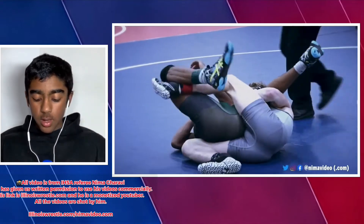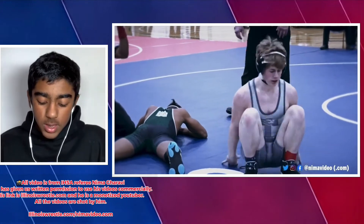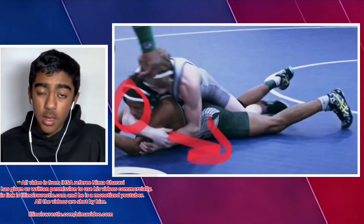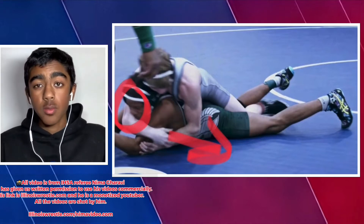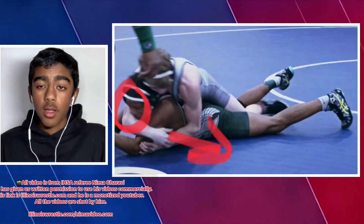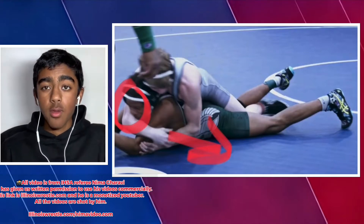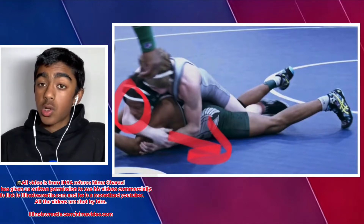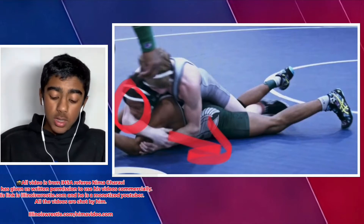First step: you really gotta have a nasty crossface. As you see, wrestler in white has a nasty crossface. If you're a wrestler, you know when you crossface someone you can literally do anything you want — you can go as hard as you want. It's kind of like punching someone, like a hook in boxing. You can really hurt them and it's very uncomfortable, and as long as you're not winding up it's perfectly legal.